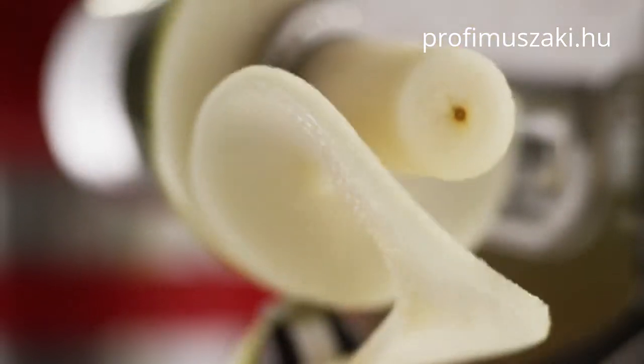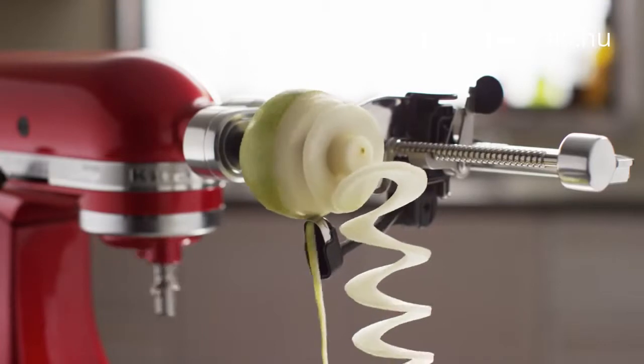The spiralizer with peel, core and slice attachment — spinning new creations in your kitchen. From KitchenAid.